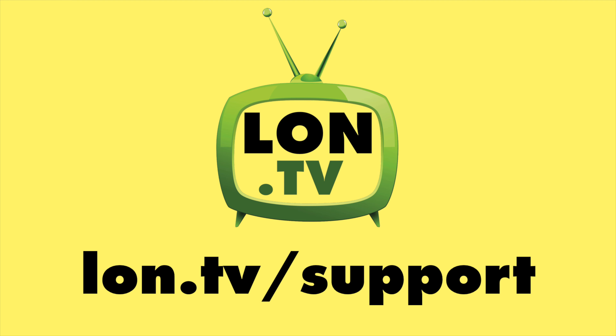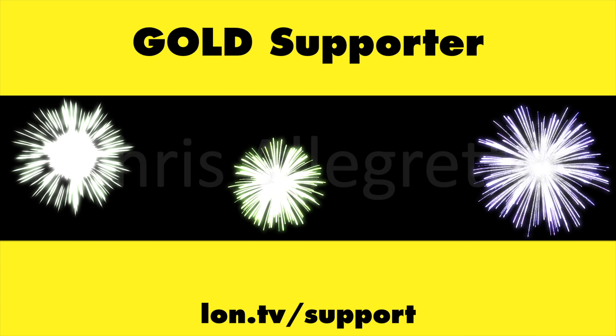We're going to come back and do a full review of its performance in the very near future, so stay tuned for that. Until next time, this is Lon Seidman — thanks for watching. This channel is brought to you by the Lon.tv supporters.